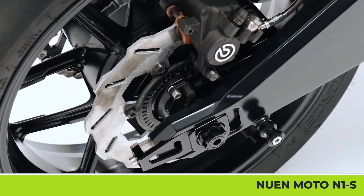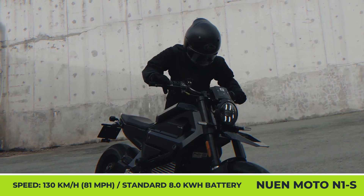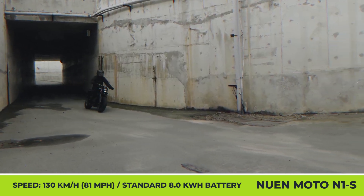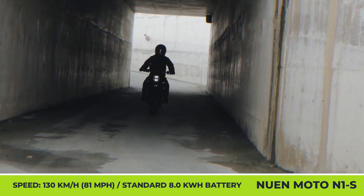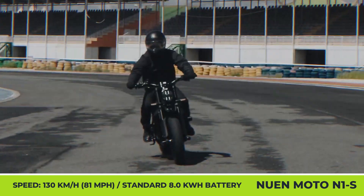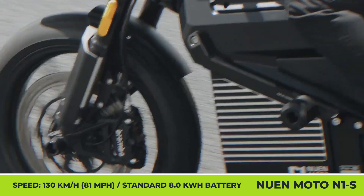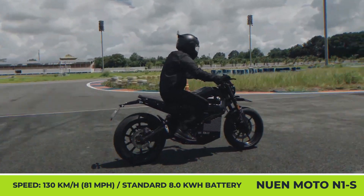The bike has a mid-range size, a seat height of 31.5 inches, and 6.8 inches of ground clearance. The N1S motorcycle could be outfitted with Brembo brakes, a full suspension featuring an Öhlins fork, a rear damper, and such electronic aids as cruise control, ABS, regenerative braking, and three riding performance modes with a reverse mode.